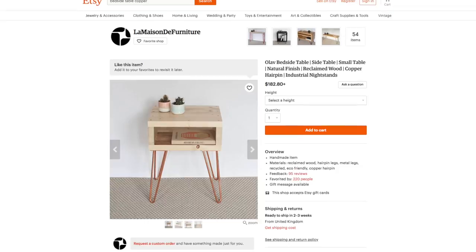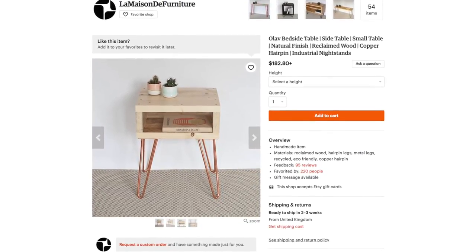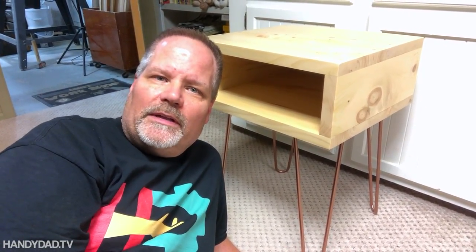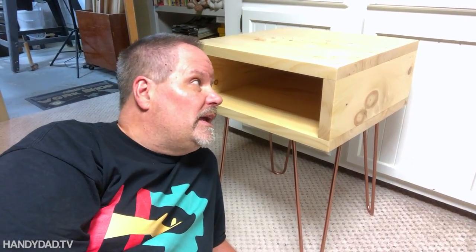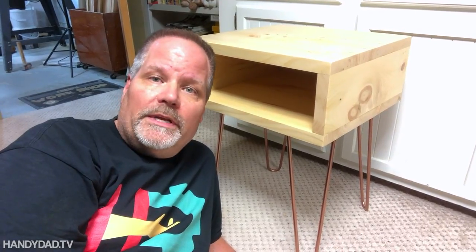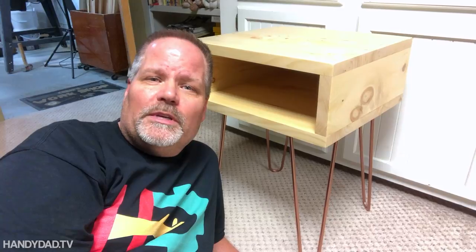They were making it out of reclaimed wood, and it cost almost $200. I didn't make mine out of reclaimed wood — I just made it out of stock pine — because I wanted to minimize the number of tools used. I didn't want you guys to feel like you had to have a lot of tools to do a simple woodworking project. The legs are hairpin legs off Amazon. They cost me about $24, and I paid about $20 for the wood itself, and I already had the finish for it. So everything was really pretty inexpensive.